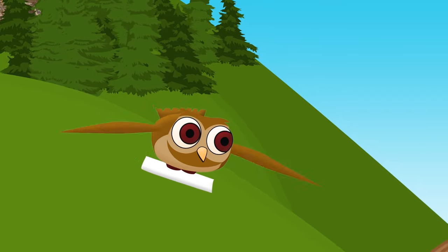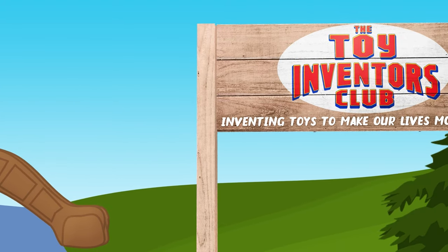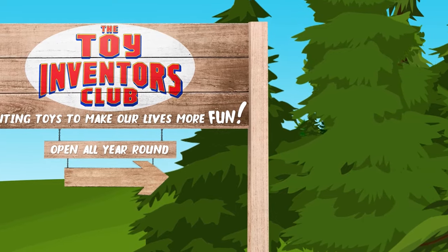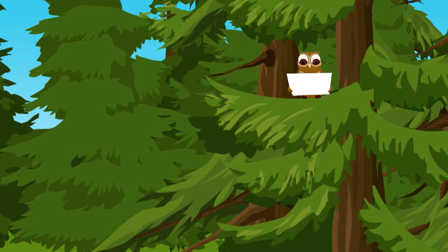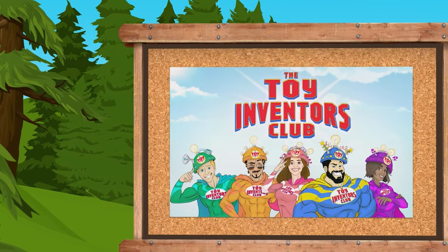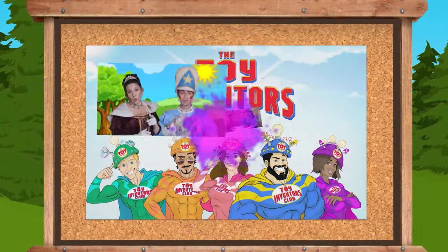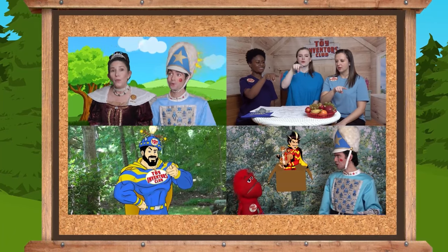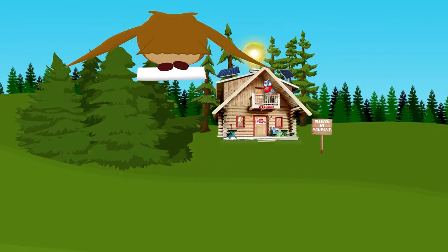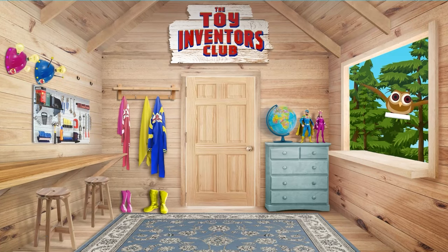Welcome, everyone! We've arrived at the Toy Inventors Club — it's time to have some fun! The Toy Inventors Club! So come to town and come on down to the Toy Inventors Club!